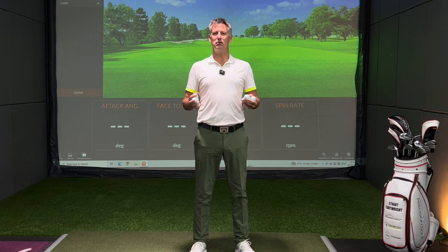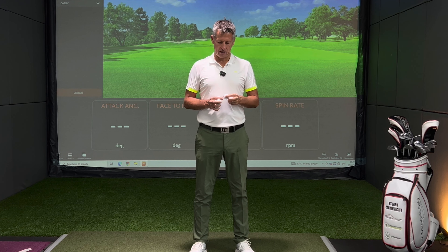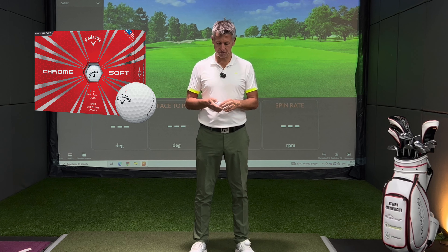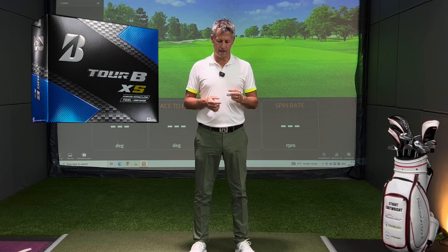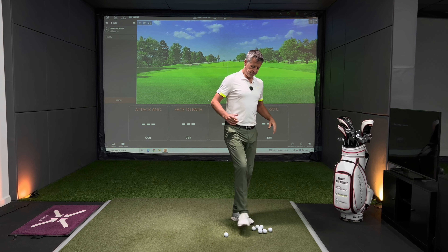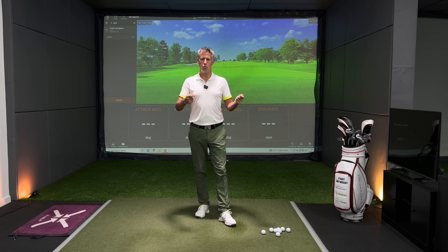We've got the standard Titleist Pro V1, then the Titleist Pro V1X. Now if you didn't know, the X used to be the low spinner — the X is now the high spinner — so interested to see the difference between the standard Pro V1 and Pro V1X. Then we've got the Srixon AD333, the Titleist Tour Soft, the Callaway Chrome Soft, the Bridgestone Tour 8 RXS, the Titleist AVX, and the TaylorMade TP5.